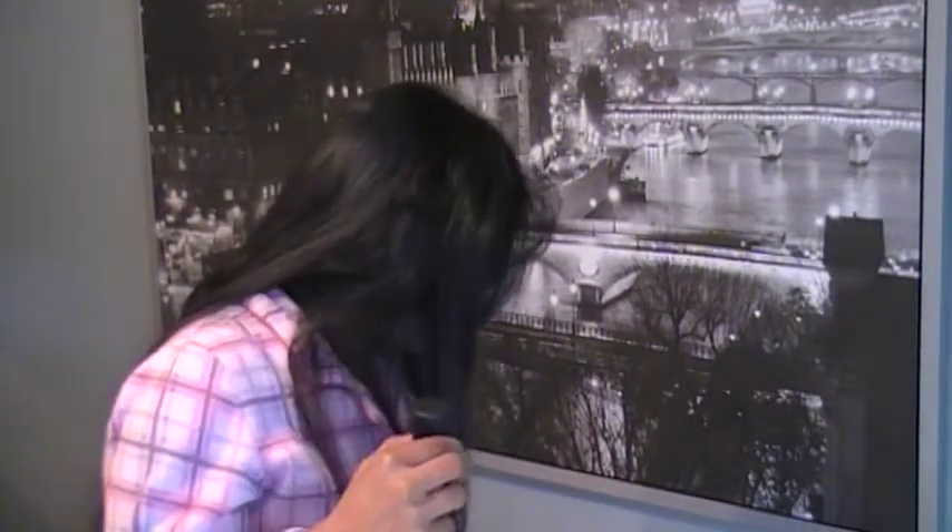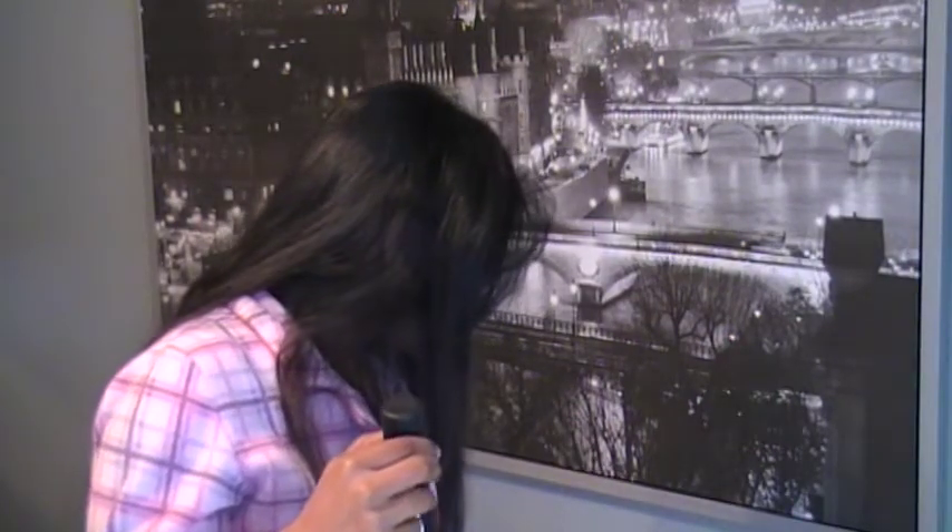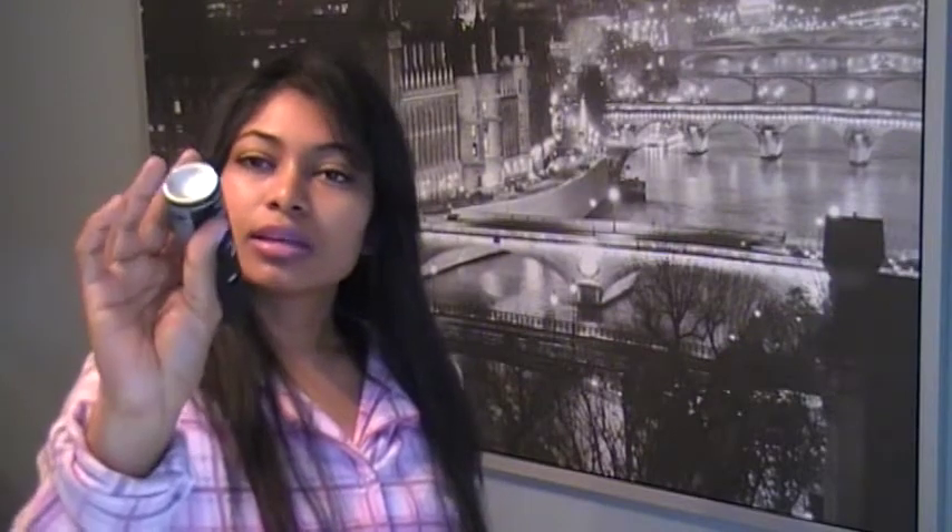The next item I got was this Sexy Hair Style texturizing spray clay — one shine, seven hold. It's just a travel size thing, and I think it's really cool because if a lot of you go traveling, these things are so perfect.